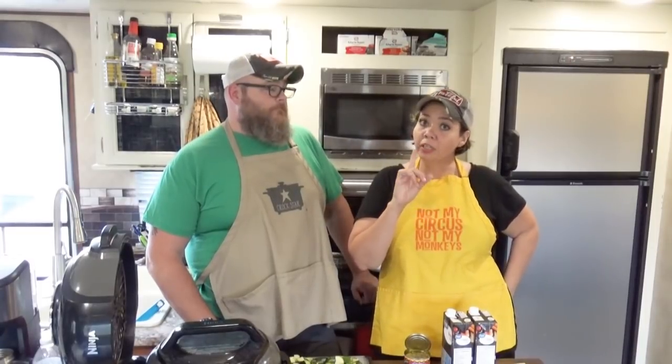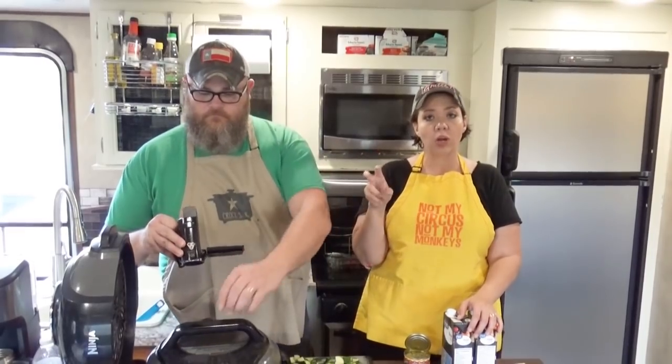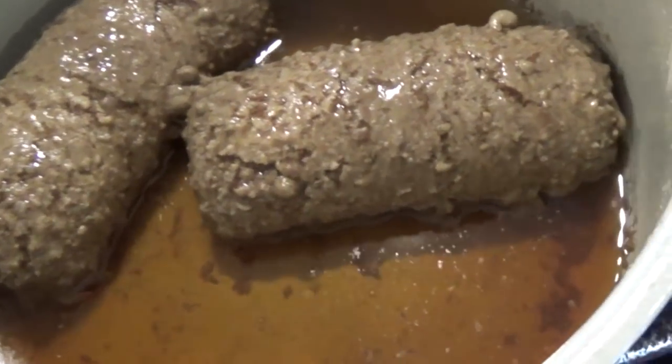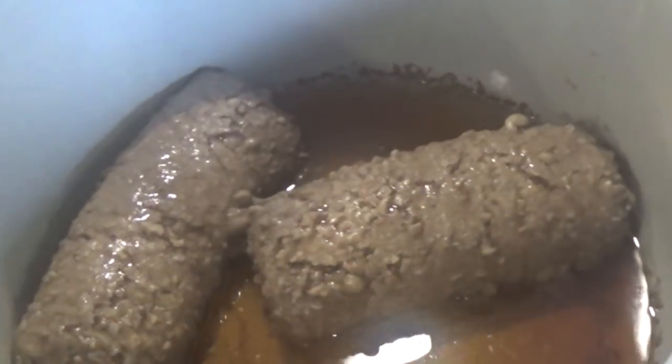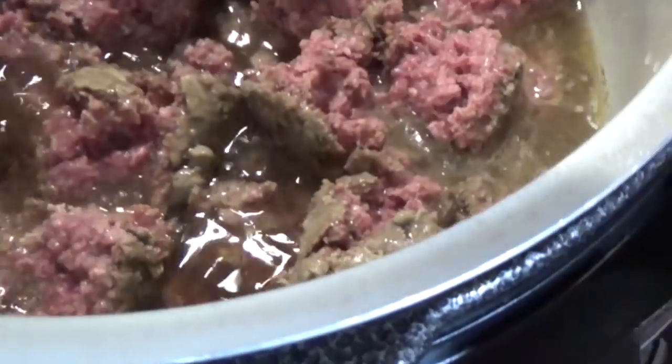First up, we're going to show you a really nifty trick so that you don't have to technically brown your ground beef ahead of time for this recipe. What we've already done off camera is we put two pounds of raw ground beef with one cup of beef broth down into our electric pressure cooker. It has partially cooked that ground beef enough for us to break it up, for it to finish cooking while the soup cooks. It's not completely cooked, but we've got it in there.